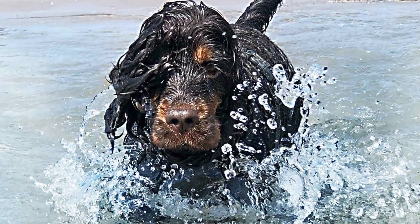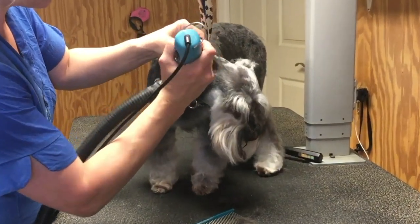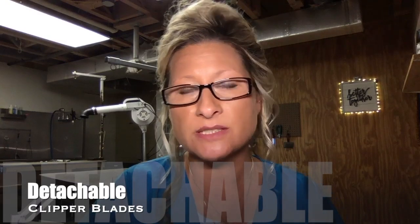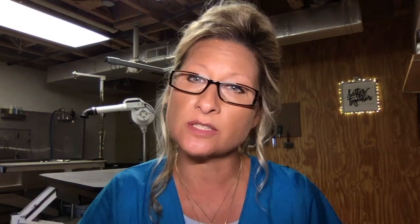Their coat is also the key element that regulates their body temperature. Even a seven blade, in my opinion, is too short because it leaves their skin and coat vulnerable. Never go any shorter than a ten blade for sanitary or around the ears and head - otherwise you can cause irritation. Another danger is catching the skin in danger zones such as the armpits, the flank, and where the ear connects to the head. You can cut a dog with a clipper blade - don't forget that.